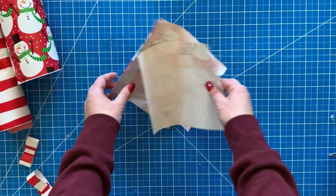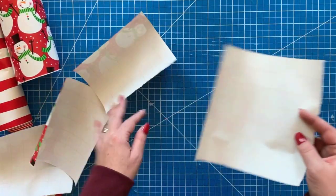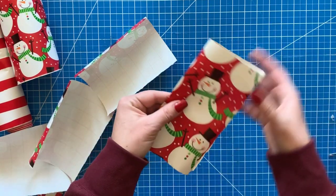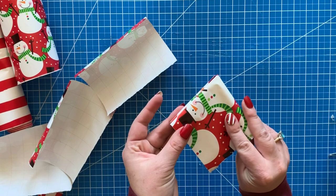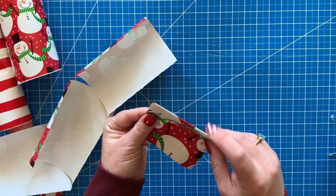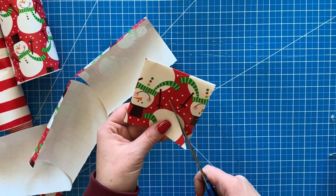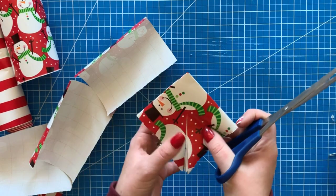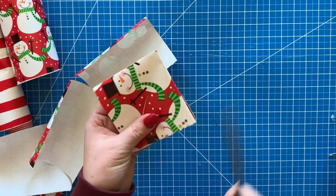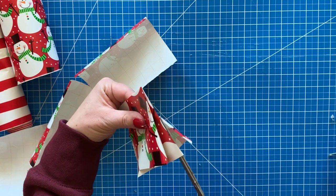Now we're going to do my favorite bow — I love how this one turned out. You're going to need four squares of wrapping paper; mine are seven inches by seven inches, but you can do however big or small you want. Fold it in half, then fold it in half again. You're going to have folds on both sides. Take your scissors and cut up from the bottom to about the middle of the square, then go to the side and cut along the fold up about the same distance, and cut both folds on that side.